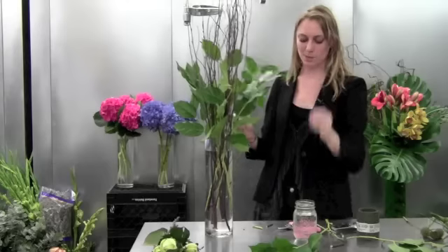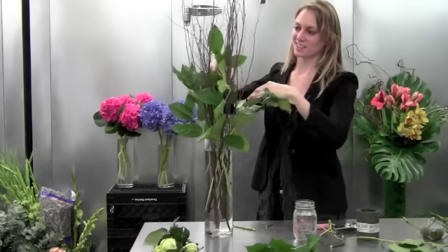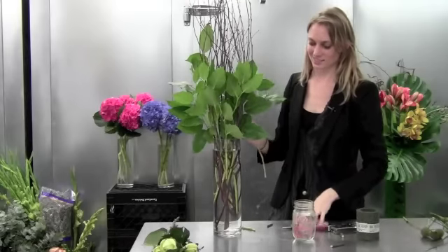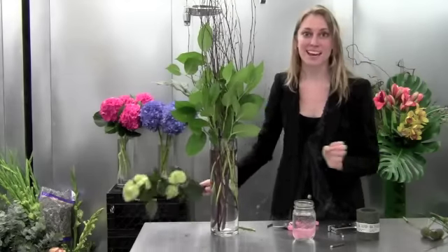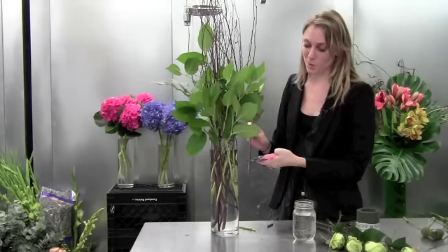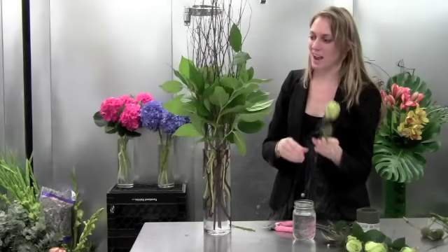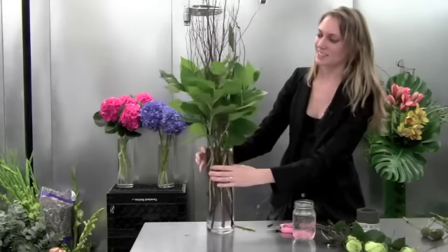You'll notice it gets a little bit sparse up here, so I want to add some salal in the middle, too, in between the branches. Then I want to add a few of my jade roses. Now even though they're green just like the salal, it's a really different color so it's going to add a really nice pop. I left the leaves at the top to make it fit in with the woodsy arrangement we have going on. You can even group them — I might put two together to give it a nice look.